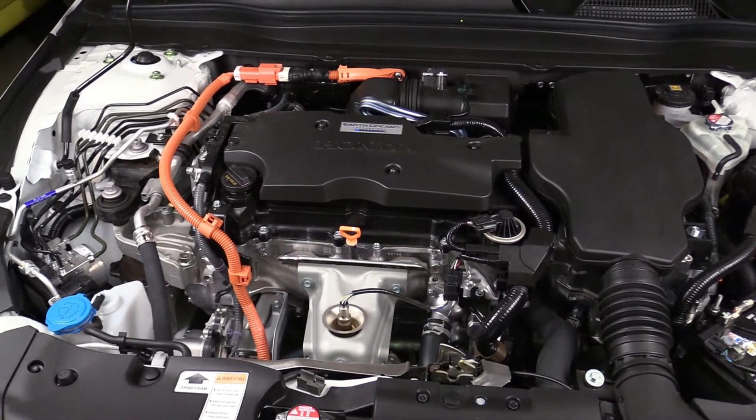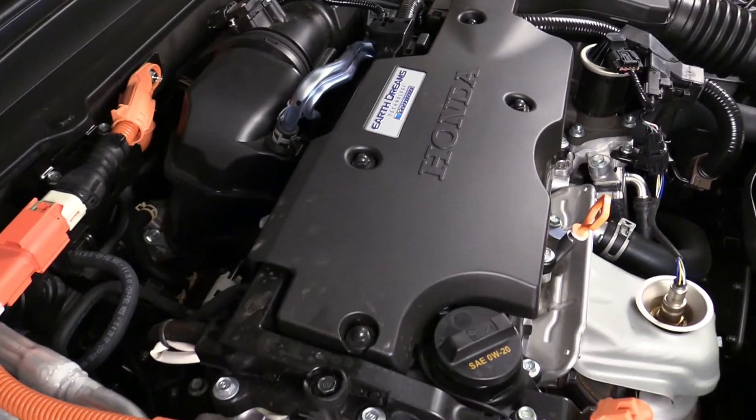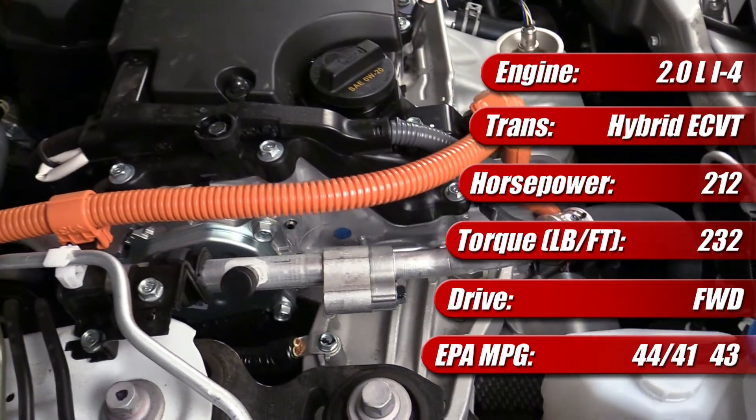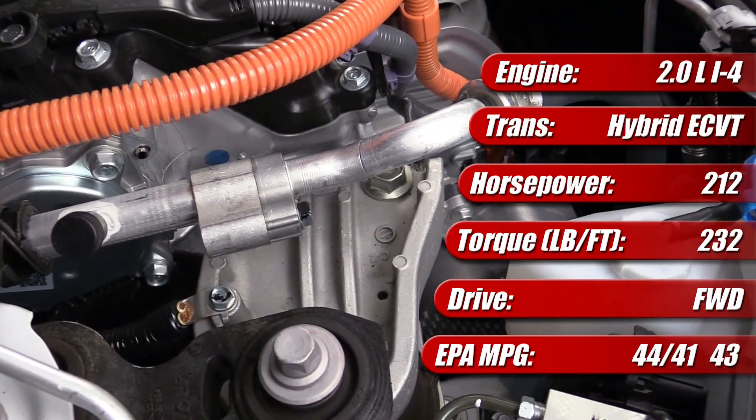It's mated to a two-motor electrified continuously variable transmission, or ECVT, with a permanent magnet traction motor and motor generator. Together, the engine and electric power combine for a total of 212 horsepower and 232 pound-feet of torque.